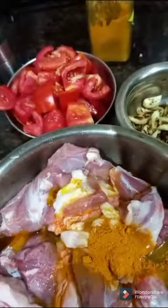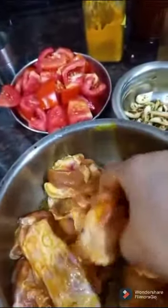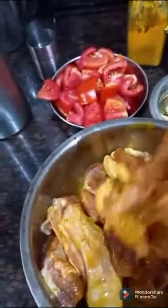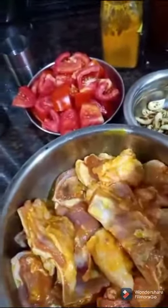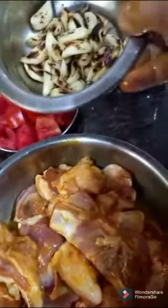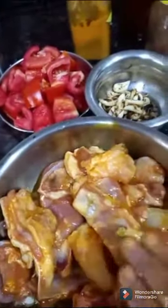I will add a little salt and halvi, and we are going to mix it well. First, we'll put in 4 to 5 pieces of garlic. I will mix it into the mutton and keep it marinated for a minimum of 2 to 3 hours.